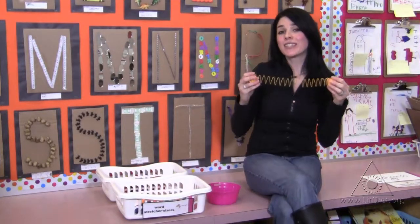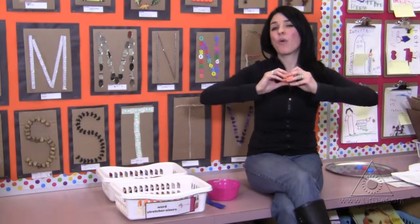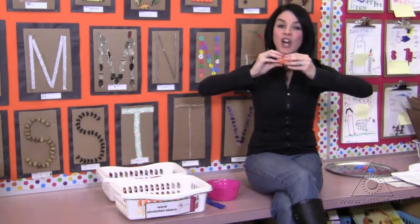These are our word stretcher sizers. Students utilize these slinkies — which you can basically purchase at the dollar store — to give their words a workout. When they're trying to figure out a word, they can work it out by stretching it. For example, dog.